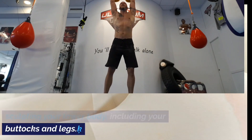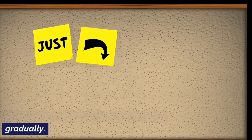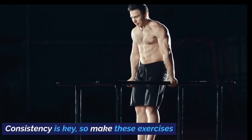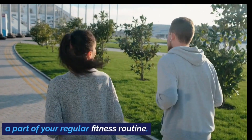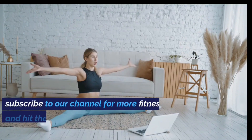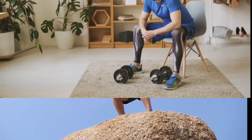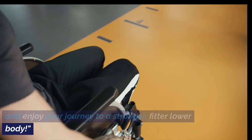And there you have it — the top 10 exercises for sculpting your lower body, including your buttocks and legs. Remember to start at your own pace and gradually increase the intensity as you become more comfortable. Consistency is key, so make these exercises a part of your regular fitness routine. Don't forget to like this video, subscribe to our channel for more fitness tips, and hit the notification bell so you never miss an upload. Stay motivated, stay active, and enjoy your journey to a stronger, fitter lower body.